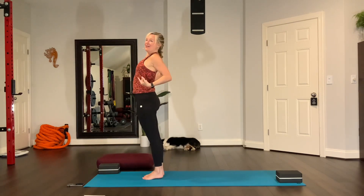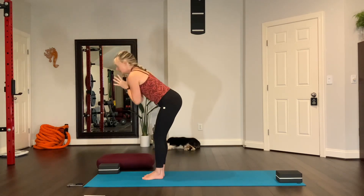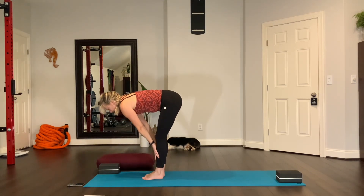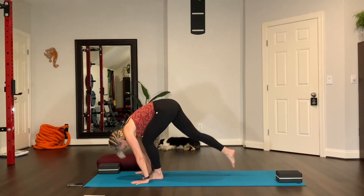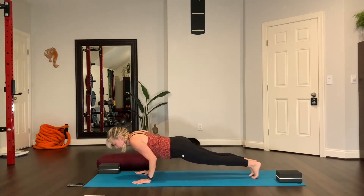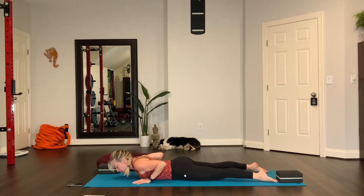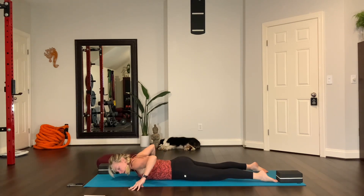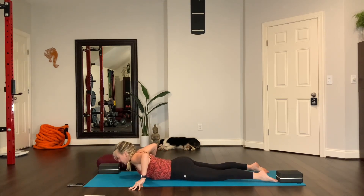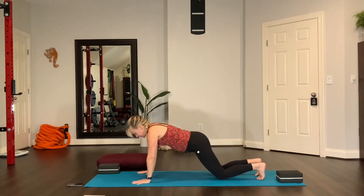Let's begin. Inhale and reach your arms up and stretch overhead. Exhale, fold over your body. The first round will warm up your body. Inhale, half lift. Exhale — I'll give you more cues. Step back to plank right here. Lower down to the mat to warm up the spine. Put the top of the feet on the floor. Widen your legs a little wider. Bring your fingers out wide, press your hands down, look forward — cobra pose. Exhale and lower. Tuck your toes, press into the mat. Come to your hands and your knees, and then downward facing dog.